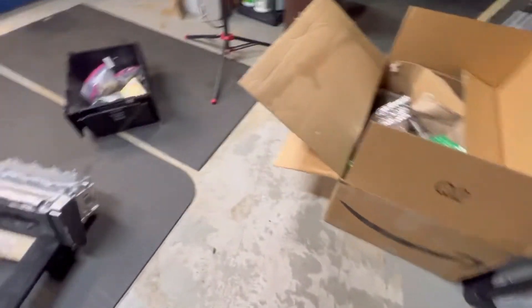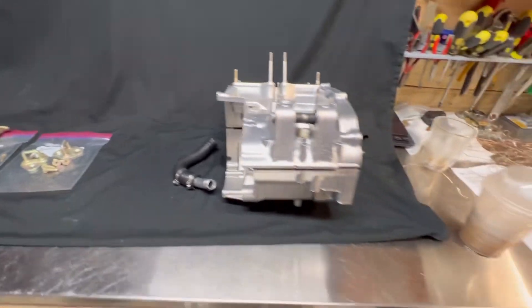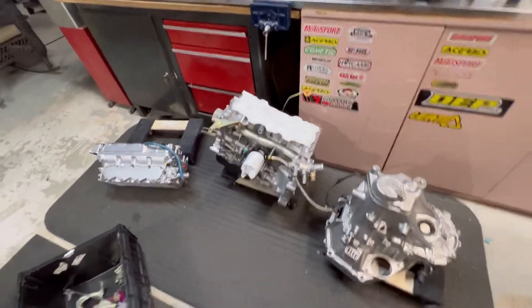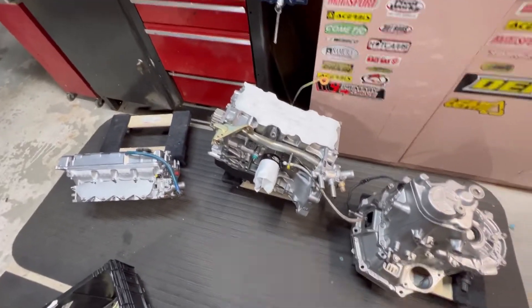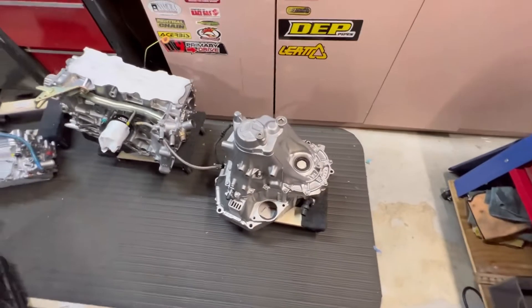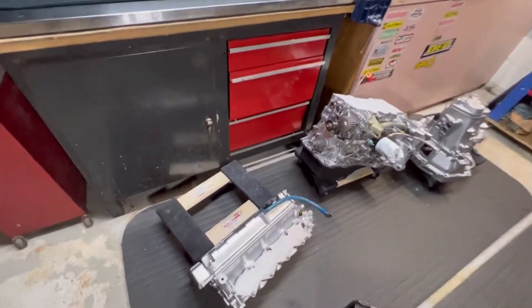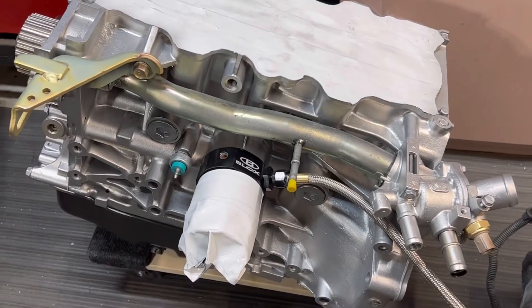That's pretty much it — a view of this shop and some of the stuff we've got going on. If we have any other cool things that come in, I will probably make some videos of it. That's it for now — thanks for watching, guys.